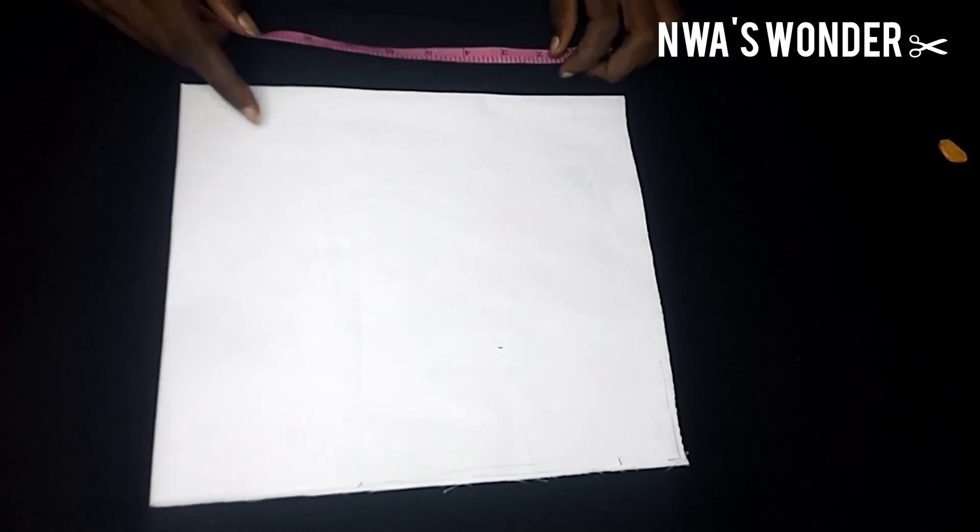Hey guys, welcome back to our channel. In this video I'm going to be showing you how to cut the sleeve of a man's shirt. If that's something you are interested in learning, then stick with us throughout this video so you get to see how I did what I did.